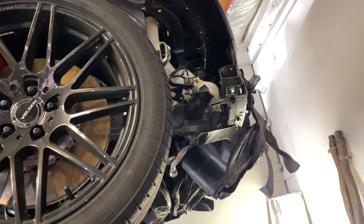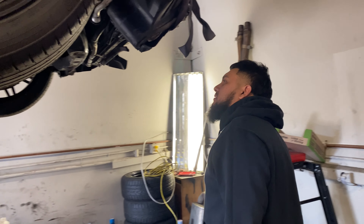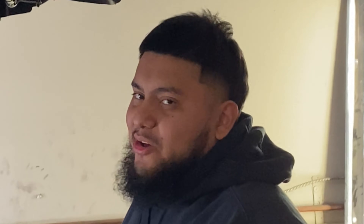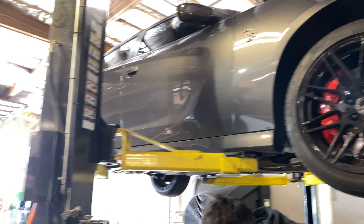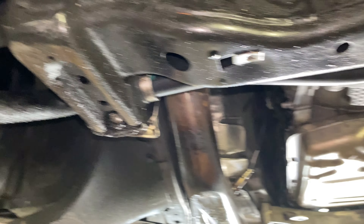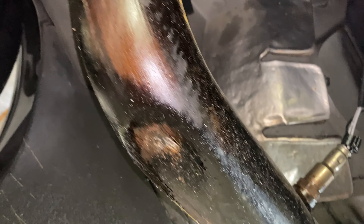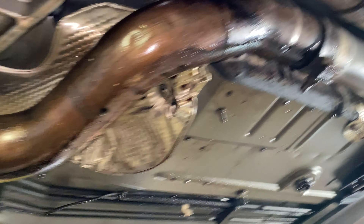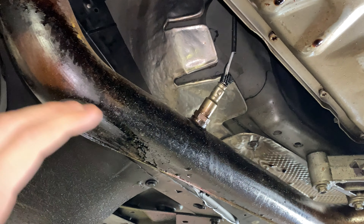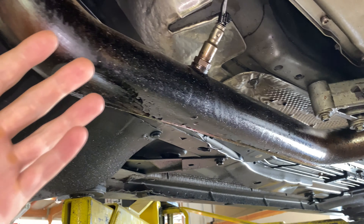We'll figure it out, we'll get it all buttoned up. Thank you to my guys at City Alignment for taking care of me. This thing is going to need a big detail after we get everything put back together because there's oil everywhere. I'm thinking this is where the smoke was coming from when I parked — it was just the oil hitting the exhaust and smoking.